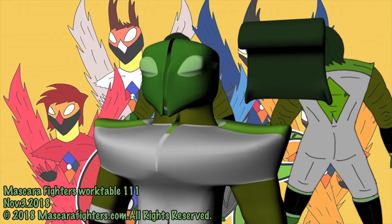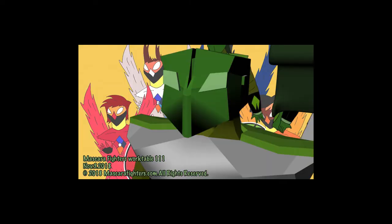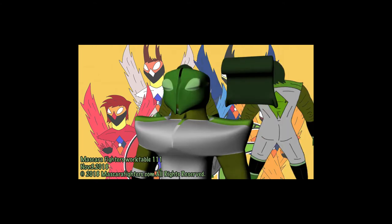Hello ladies and gentlemen, welcome to the Mascara Fighters Mesa of Work 111. In this I want to show you that I am working on the figure of Laserman — the 3D version that I am going to use to print the figure in a physical space.